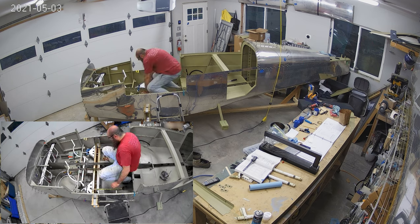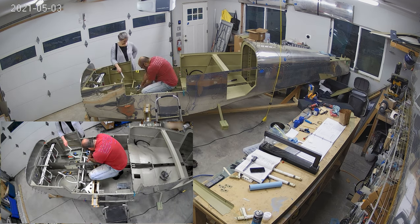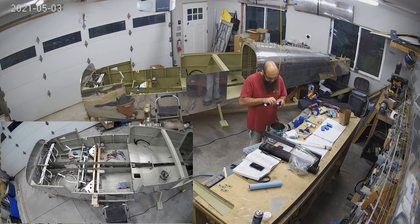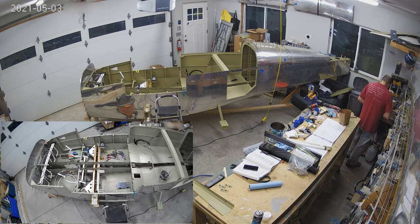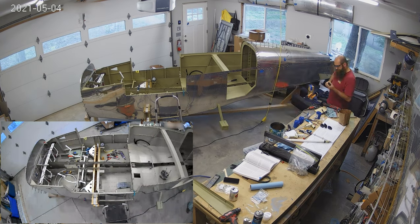Here we are with the control sticks. I'm measuring them — you see me measuring them and asking Mary to check measurements there. I'm making sure that they are parallel to each other so that it feels correct as you're flying from one side to the other.